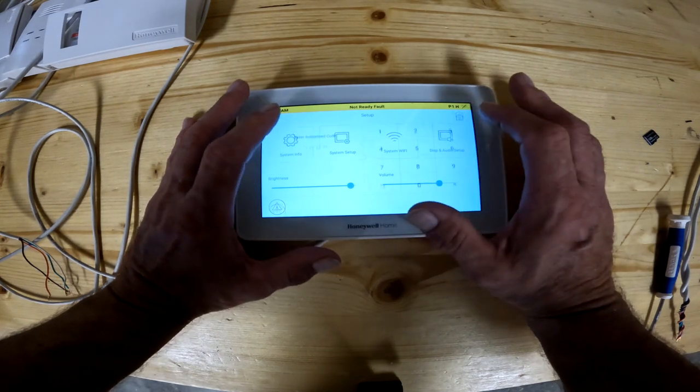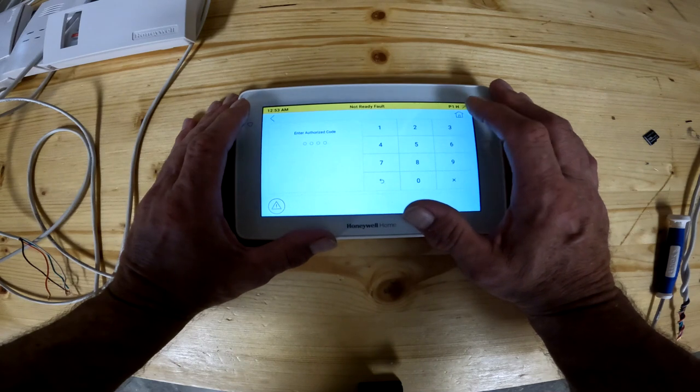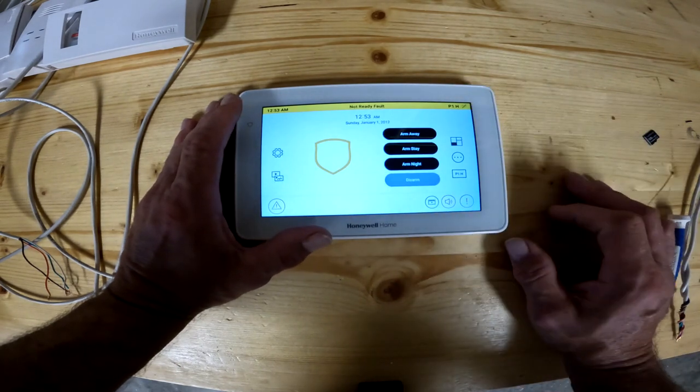Anytime you get somewhere in this keypad, if you hit something by mistake and you don't know what to do, don't panic — just hit the home key. It will always take you back to the front page again.